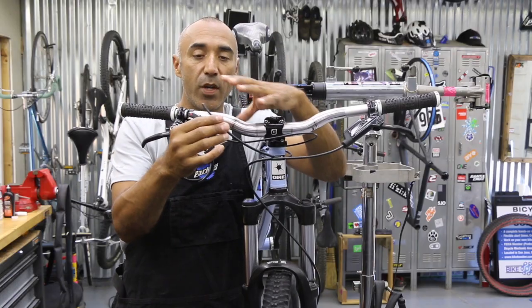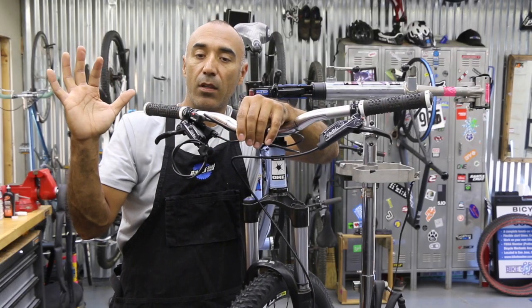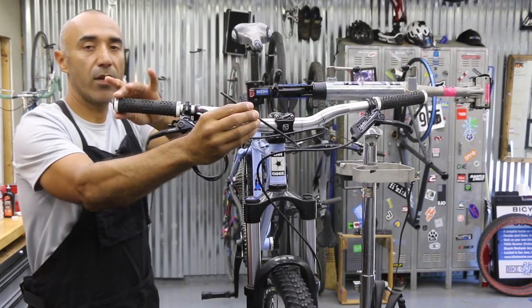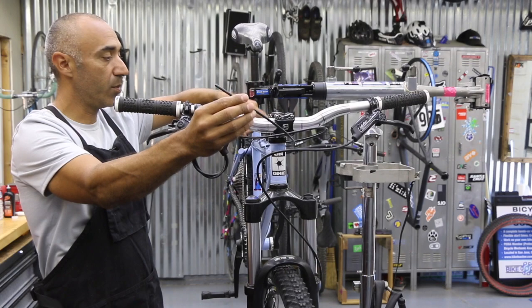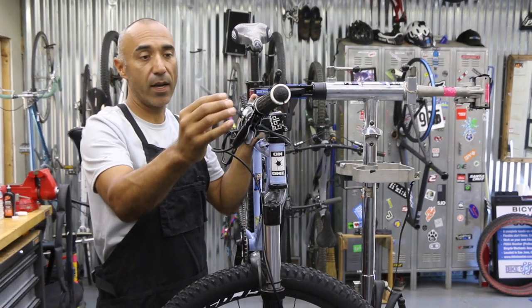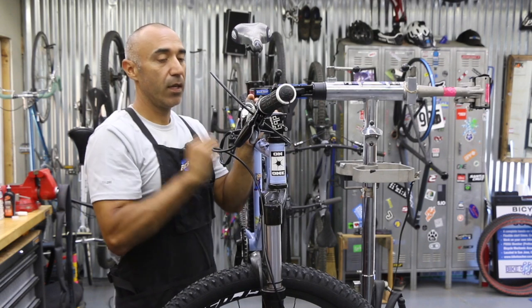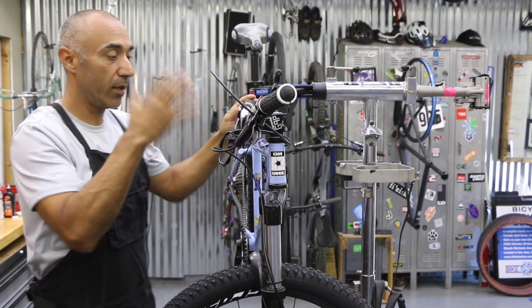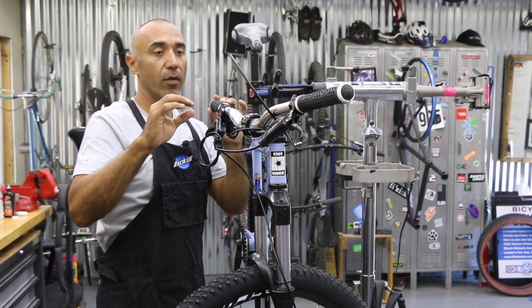To go over a quick measurement in case you still have a really long line: there are two ways you can measure. You can go ahead and turn your handlebar, get this end in line with your top tube over here. This is just in case the bike falls over, hits the ground, and the handlebars go flipping around — so it doesn't pull on and rip the line out of your lever, off the frame, or caliper.